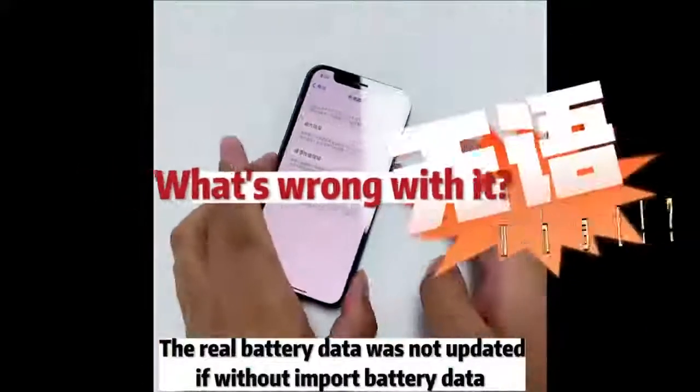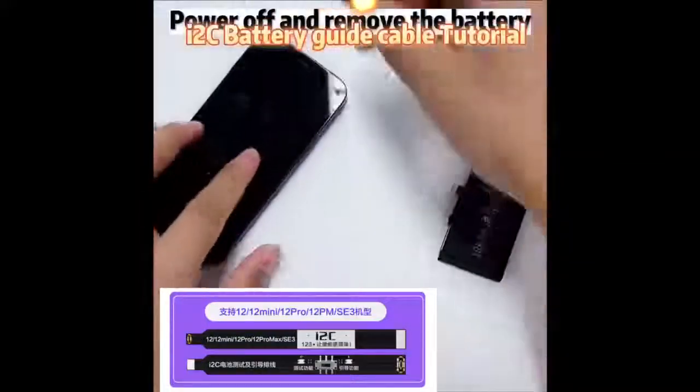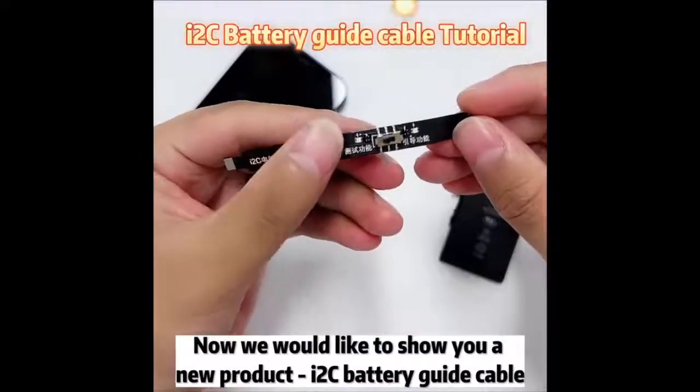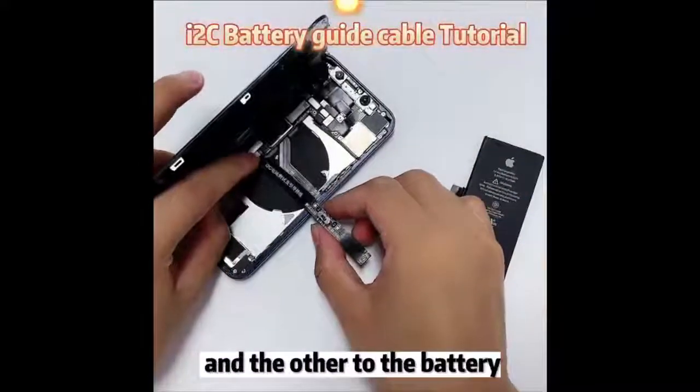The real battery data was not updated without raw battery data. Power off and remove the battery. Now we would like to show you a new product — the i2c battery guide cable. Connect one end to the mobile phone and the other to the battery.